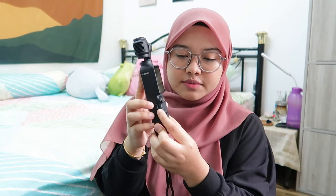Me beli dekat M4 ni. Video me sekarang more to outdoor, camping, jalan-jalan luar. So me perlukan something yang small dan stabil, that's why me upgrade to DJI Osmo Pocket 3 ni. Harga untuk camera ni RM2,300. Lepas tu me ada beli juga SD card — RM49 dan RM64 untuk micro SD card. So total me dalam RM2,300 lebih.